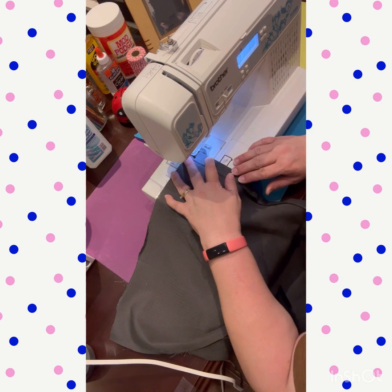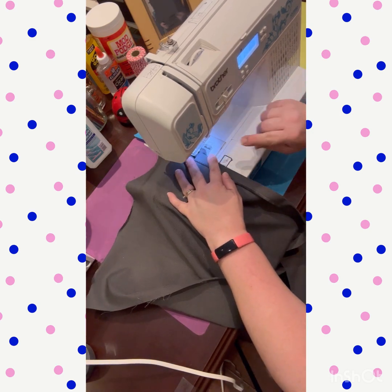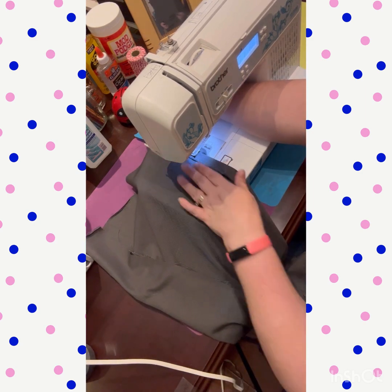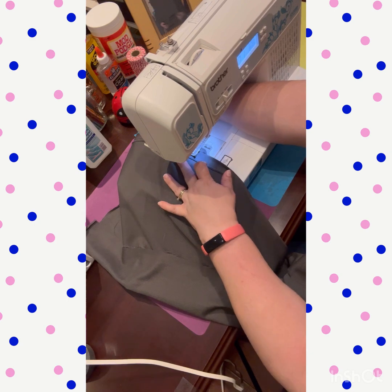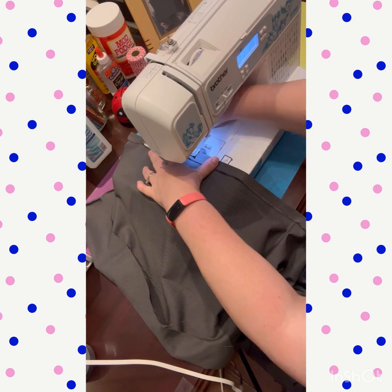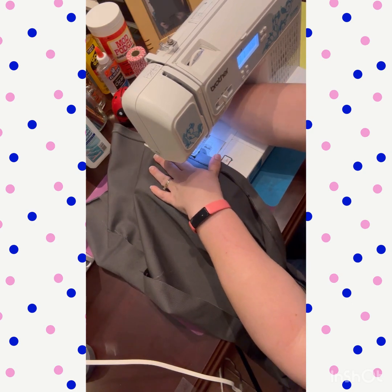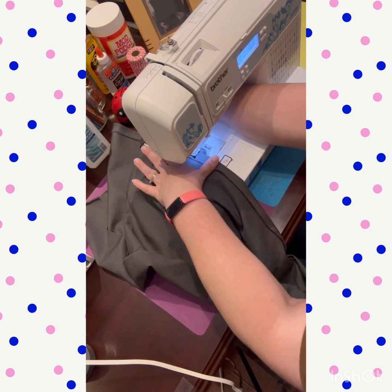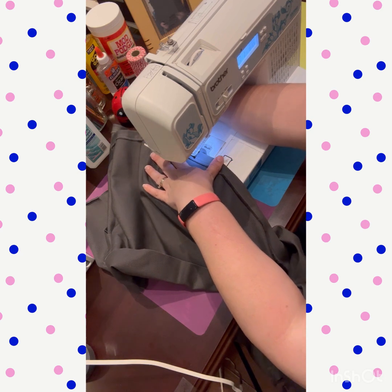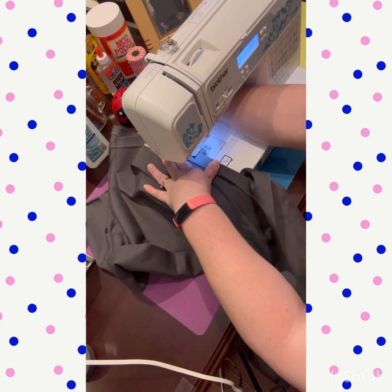There have been a couple of slip-ups, but nobody's perfect and that is fine. You really can't tell unless you go over there and inspect it thoroughly, which would look weird. So just be like, 'oh nice curtain,' and move on.